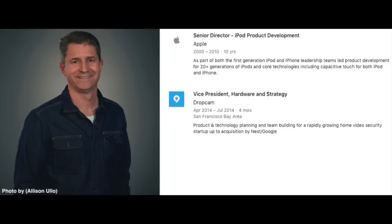Owl was founded by Andy Hodge. Andy was a product development leader on both the iPod and first generation iPhone teams while at Apple, as well as VP of Hardware Engineering and Strategy at Dropcam.